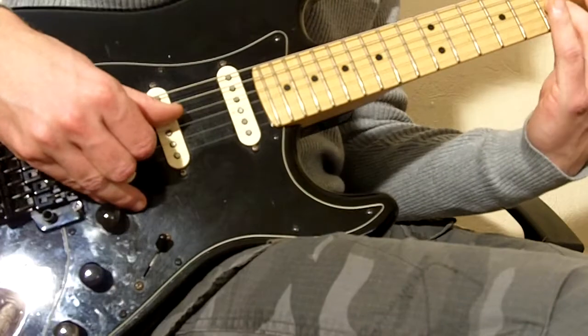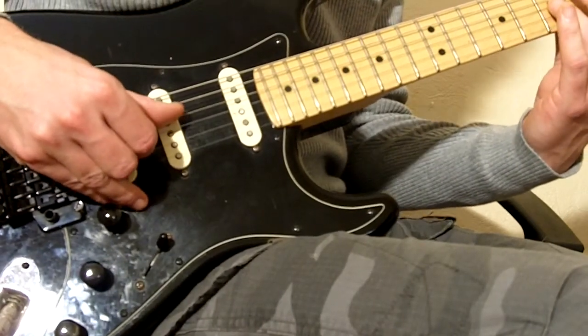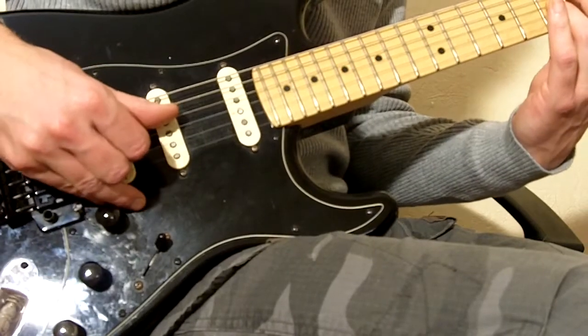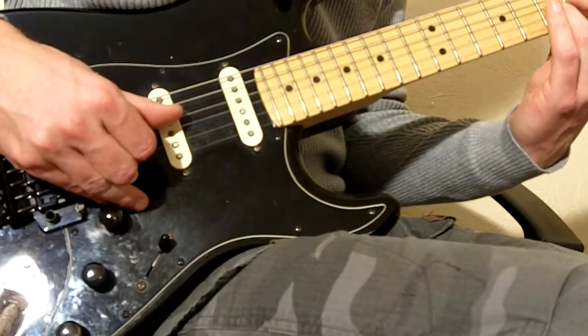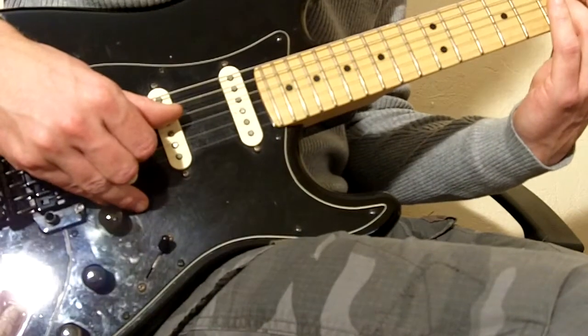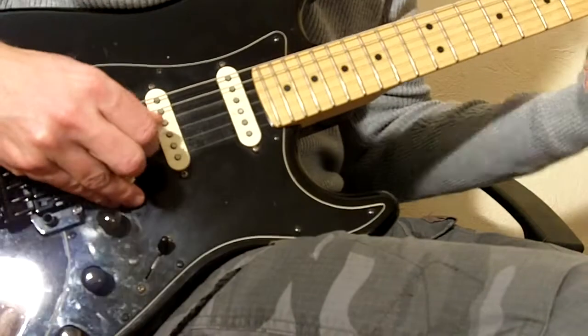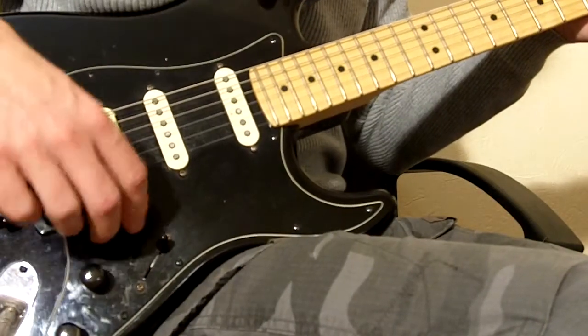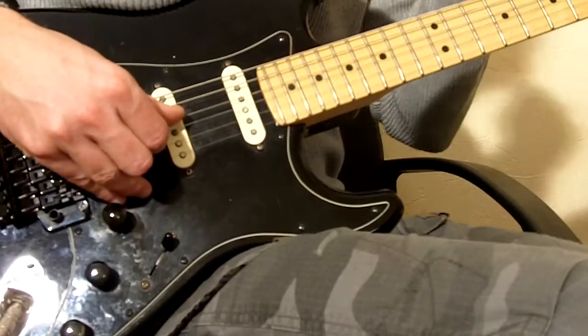Kind of like that — so you get this lovely sound. You can't get that with a pick; you just get a harsher tone. With this kind of picking arrangement you get a more woody sound and it's very smooth.